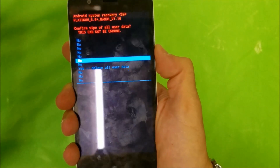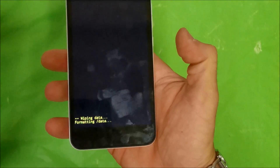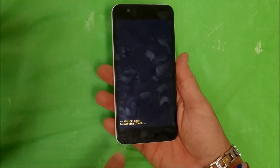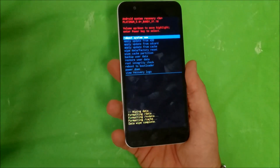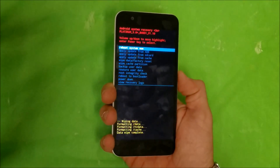Scroll once again down to yes, and then confirm with the power button. The phone is going to be completely erased — wait until it says data wipe complete. There we go, data wipe complete. The phone has been reset. Now let's reboot with the power button.